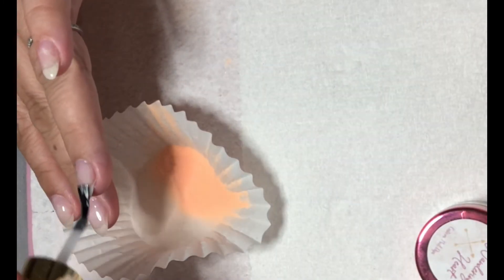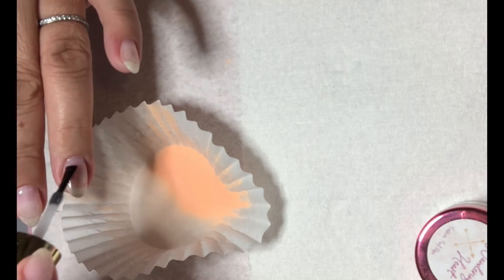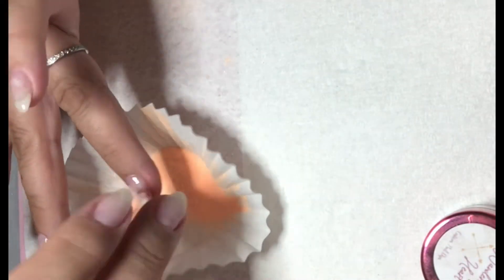For Crazy Crush, I did about four layers on my thumb because it's pretty sheer. Then on my ring finger I only did one layer because I'm going to do a layer of glitter on top.